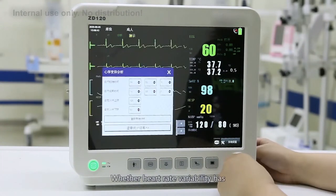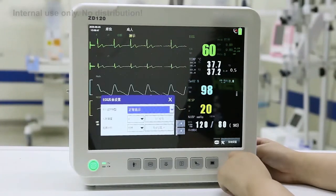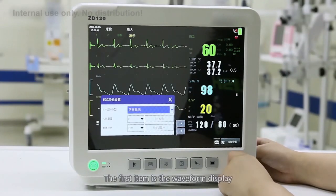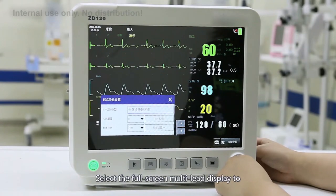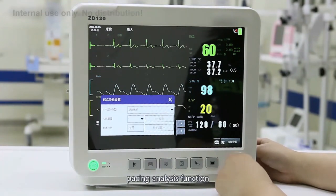This covers when heart rate variability has occurred during the monitored period. Finally, there are other settings. The first item is the waveform display. The normal display shows two ECG waveforms. Selecting the 4-screen multi-lead display will show 7 waveforms simultaneously. The latter is the heart rate volume and QRS wave size function.